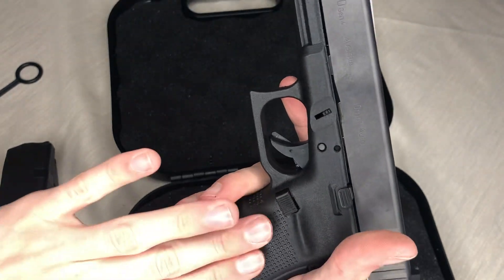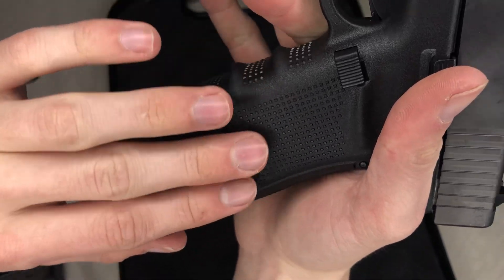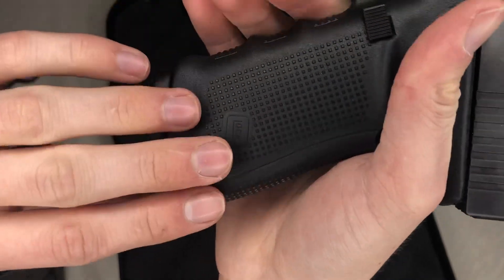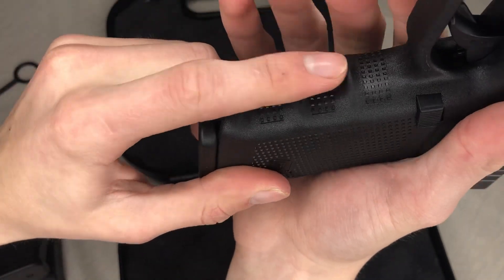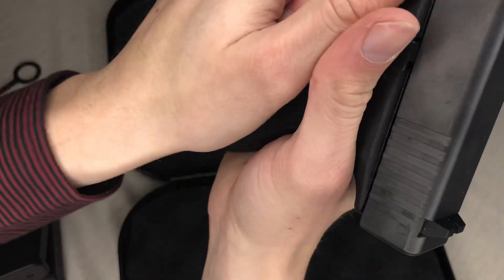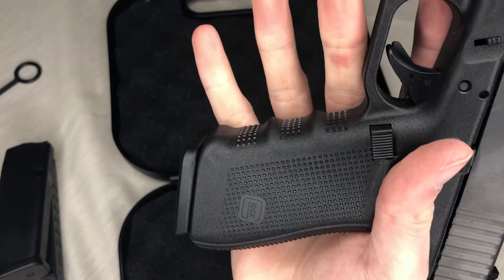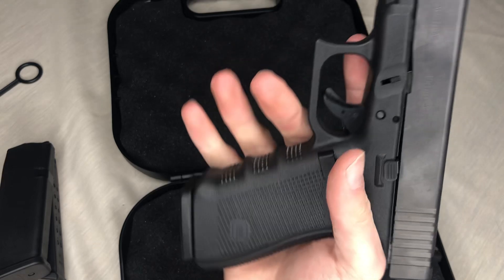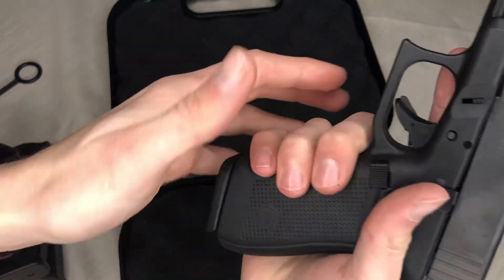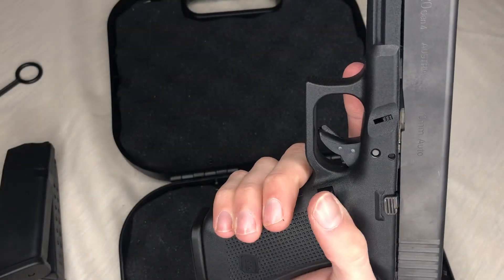The texture is like a button or dot texture — just little dots all the way around. It has finger grooves, and a lot of people like them — I am a fan of them. Your fingers just slot right in there. Here's the full gun. It's a bigger gun with a long slide and longer handle, but it fits fairly well and feels like a really nice gun.